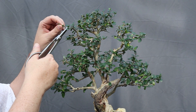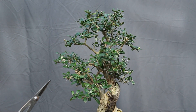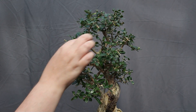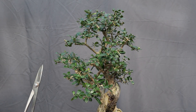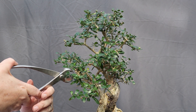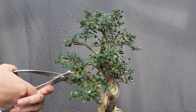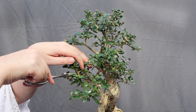Bonsai is not a race, it is a marathon. There is no point in dashing headlong into doing huge bits of work on a tree when it's just going to have a detrimental effect. So you shouldn't get a tree from the nursery — a shrub, something that you want to convert into a bonsai — and do all the work on it in one day. That's not good for the tree.